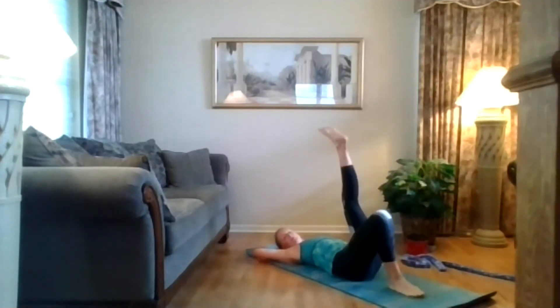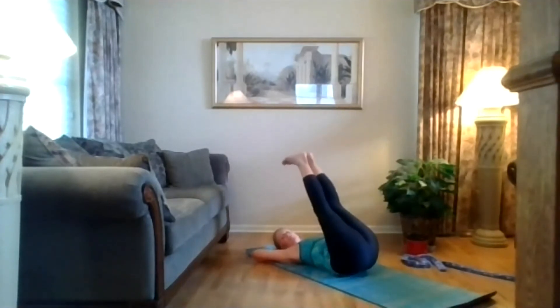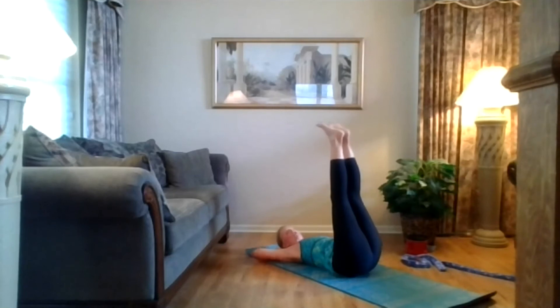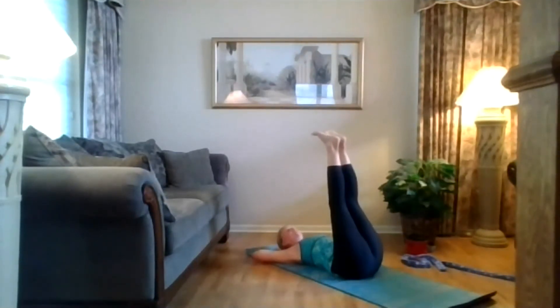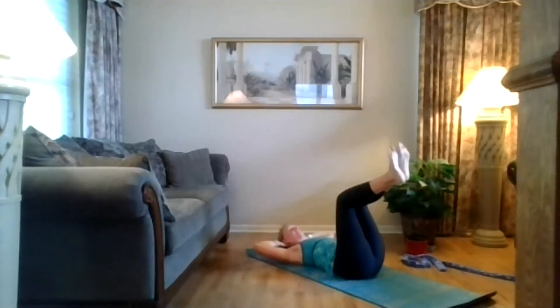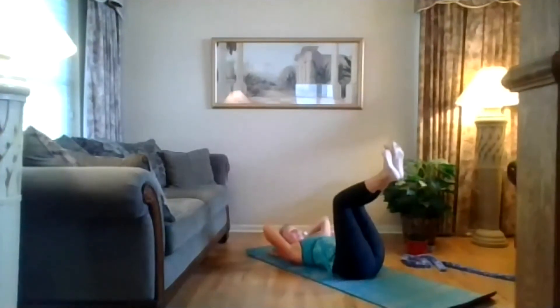Head on the floor, extend those legs up to the ceiling. Your heels are stacked over your hips — you don't want your feet over your body. Pull your abs in, lift your hips up and down, up and down, slow and controlled. Keep going — up, down, up, down, breathe. Keep going, try not to swing those legs. Lift and down, up, down, up. Four, breathe, down, one. Bend your knees in — just lift and down, up and down, lift and down. Keep pulling those abs in, nice and tight. Two more here, three more, two.